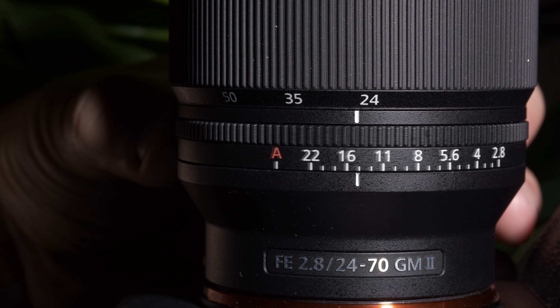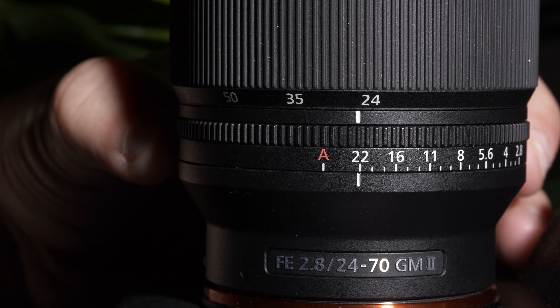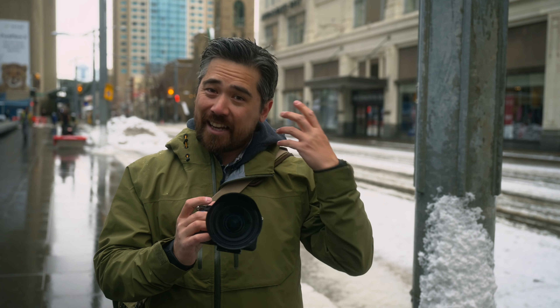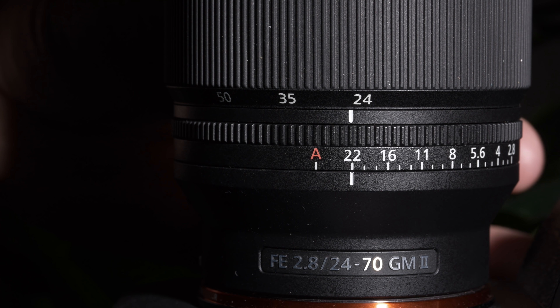There's a fun little addition — we now have an aperture ring. You can lock it into auto if you still want to use control dials, but it actually has a very solid clicker. It probably will loosen up over time, but it takes a little bit of effort to move it. It'll stay where I click it and I can absolutely feel when I'm clicking through my aperture blades. If you don't want a clickable aperture, there's a switch on the bottom and now it's nice and smooth.